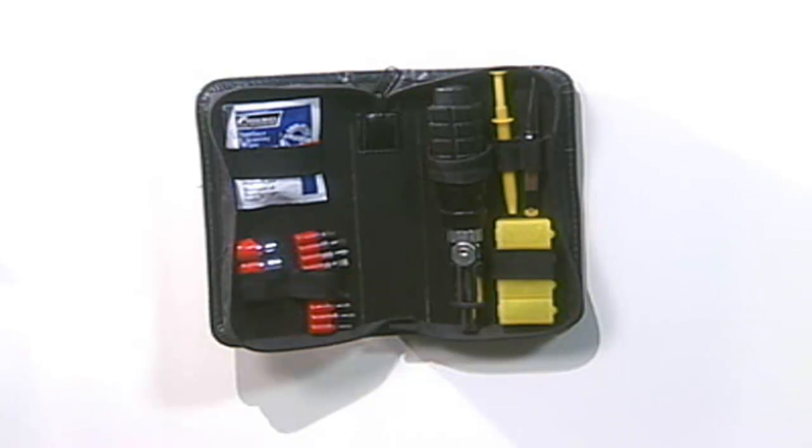Here's a basic PC repair toolkit. It doesn't look like much, but this small case has just about everything you need. I've had this particular toolkit for about five years now and it has been a lot of places, repaired a lot of PCs, and even put together a lot of new systems.